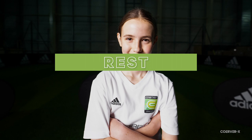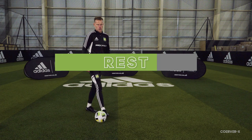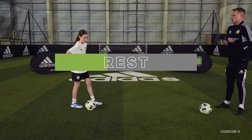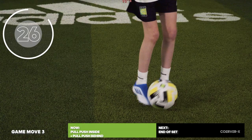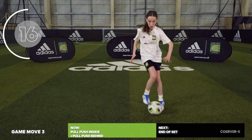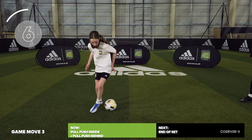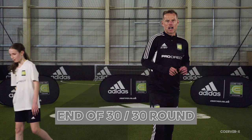We've got the combo now: pull push with the inside, then pull push behind. You'll notice we're doing everything with both feet equally for technical balance — so when you go into gameplay you have so many more options. Visualize the angles: where would the defender be, where are the teammates, where's the space? We're using these moves to create space — then run, shoot, or pass. Finish it strong! High five Carmen — well done, a cracking set.